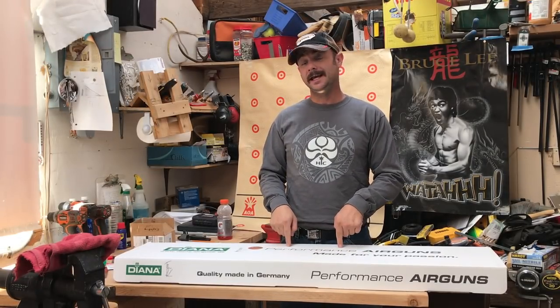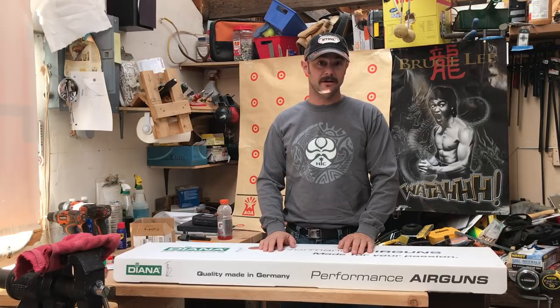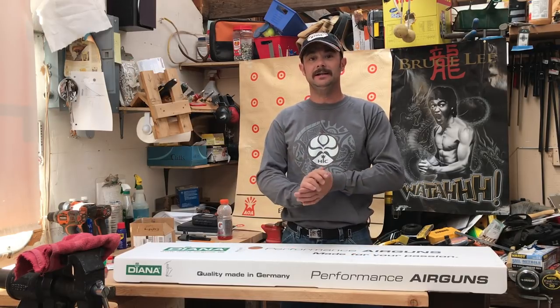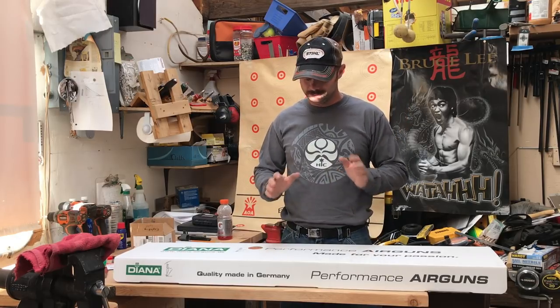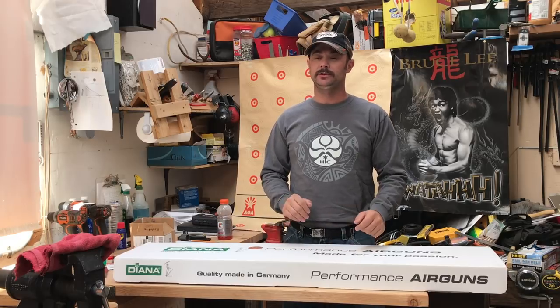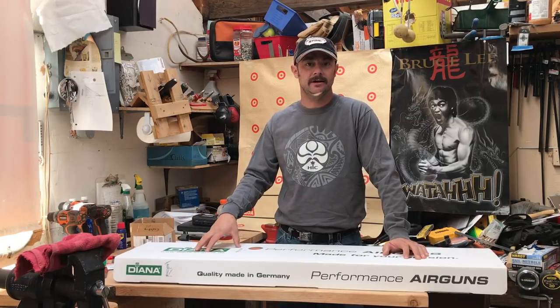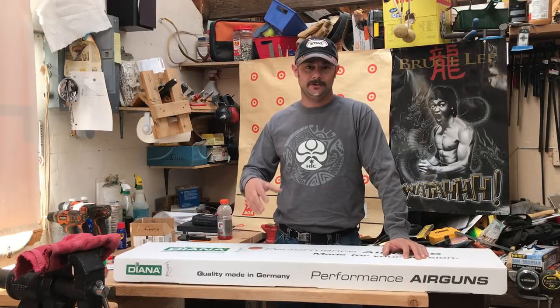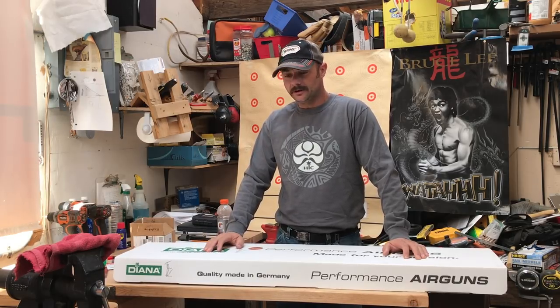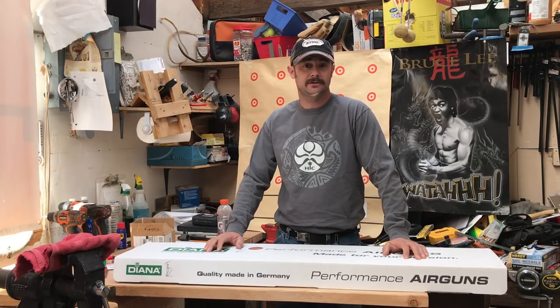This is the new Diana Stealth AM03. While I was down at Extreme Bench Rest, I picked one up, and I've been excited about opening it up, getting it sorted out, and getting to shooting it. I'm a PCP guy — I don't shoot springers. I was just about to pull the trigger on a R95 22 cal, and the Diana came out. So I just kind of waited to see what the reviews would be out there before I decided to pull the trigger. And from what I saw on AEAC and on the forums, the Stealth looks like it's doing a really good job.